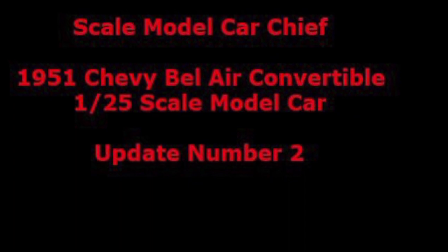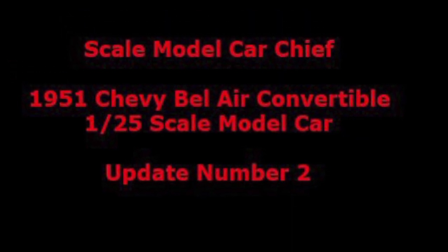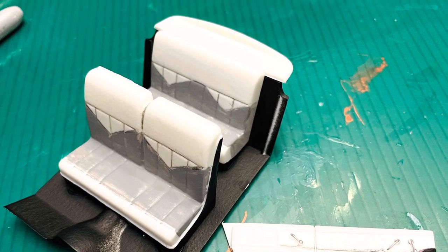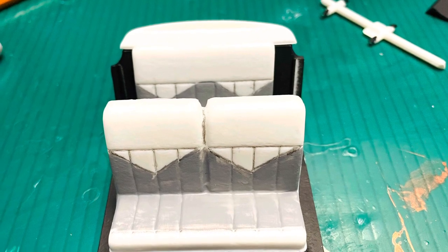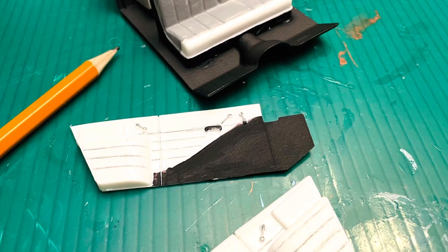Hey viewers, welcome back to another episode. I'm Steven, the scale model car chief. In this episode we're doing update number two of the 1951 Chevrolet Bel Air convertible. Here we're getting a good look at the interior — I took a pencil and lined the panels to give them some definition.